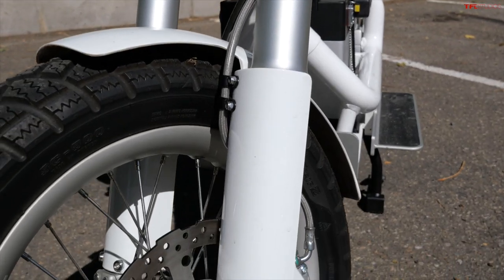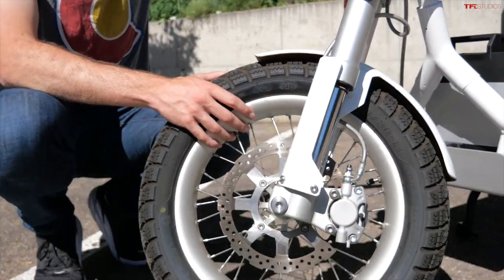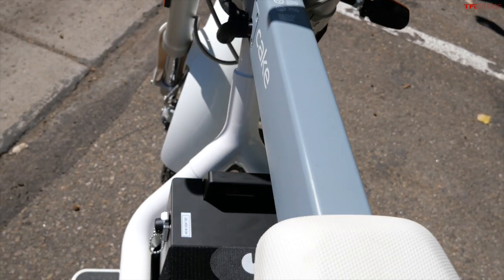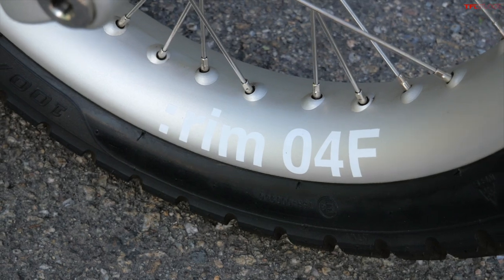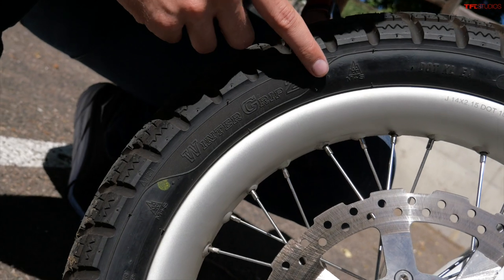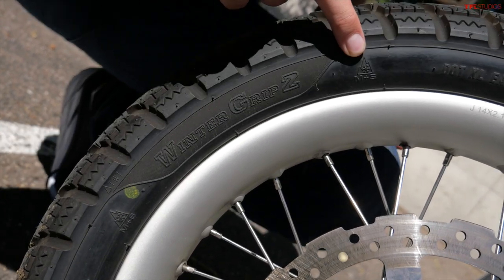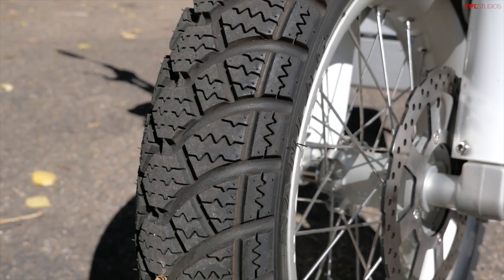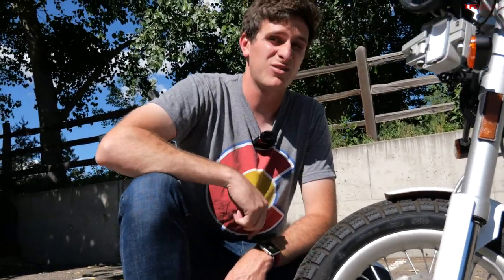Let's talk about wheels and tires. 14-inch wheels — more in line with something like a scooter, though of course it's not a scooter. More interesting than the wheels are the tires: this came equipped with a set of Winter Grip 2 tires, M+S rated and three-peak snow rated. This is a snow tire, and if that is not the most Swedish thing to come on a motorcycle, I think that's really pretty cool.